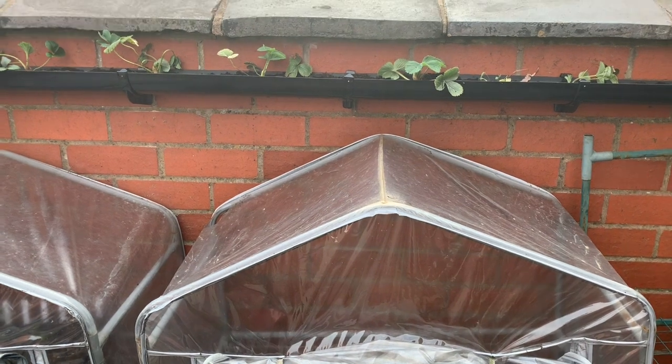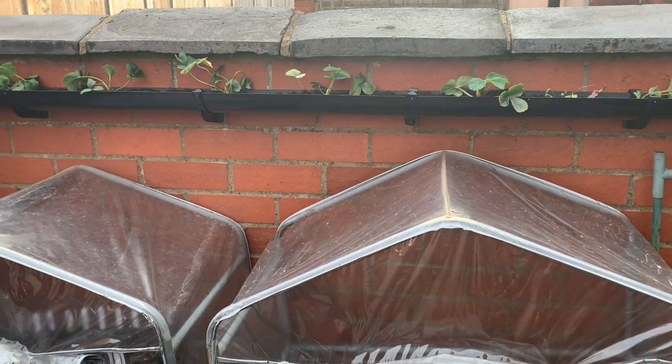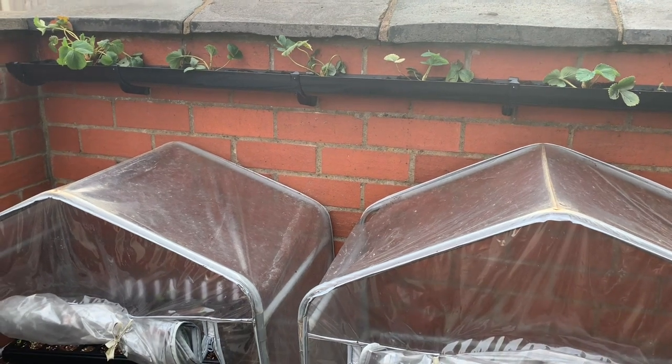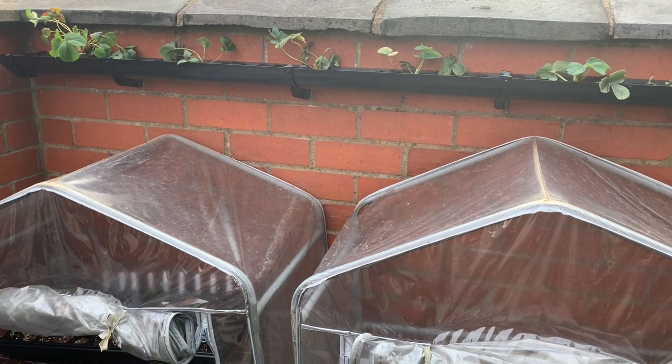I had this guttering down at the allotment and had some problems with it because it needed watering once or twice a day as it dries out quite quickly. So it didn't do very well down at the allotment unfortunately because I couldn't get there often enough. So what I've done is brought it home and put it on the wall so I can water it every day now very easily. I'm hoping they'll do all right.